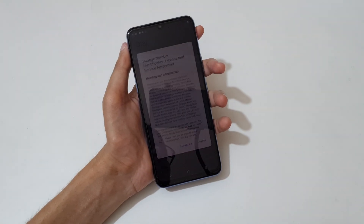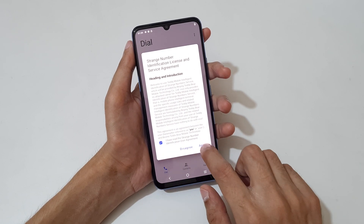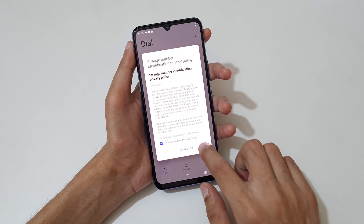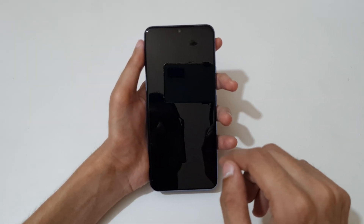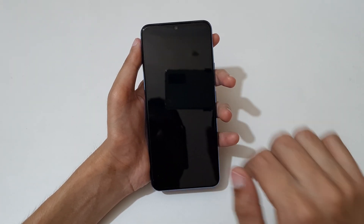You can see — to turn on the dialer, draw a C. And if you want to launch Facebook, just draw an F.